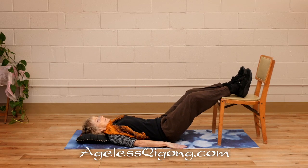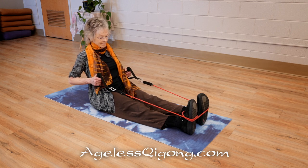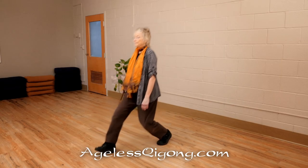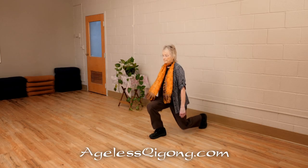As a Qi Gong instructor and personal trainer, I have always wanted to combine these two practices in one video program. This video is geared for those who have no extra time to do both a workout and a Qi Gong practice.